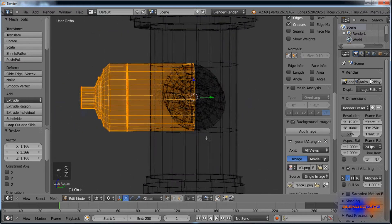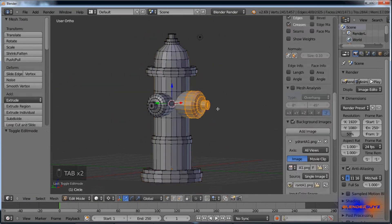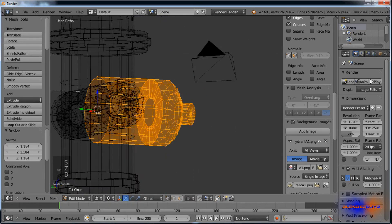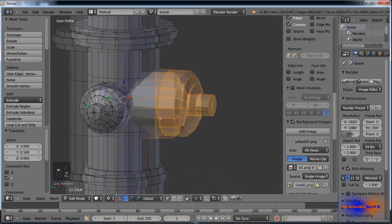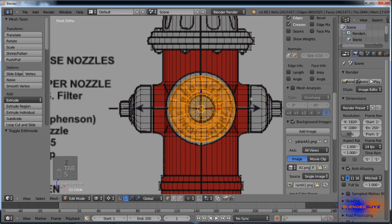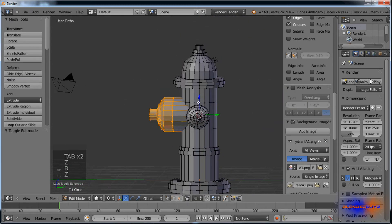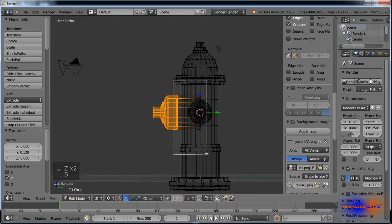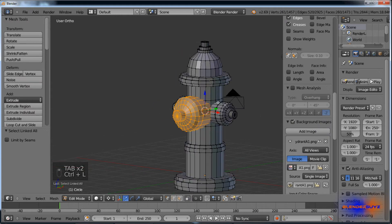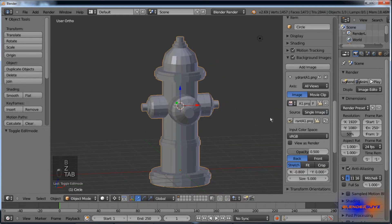Scale this one up, deselect this part, and pull it in a little bit. Just get it to a good size — you don't want it too big. Scale this up a bit more, pull this in, deselect this part. Yeah, I think that looks good.